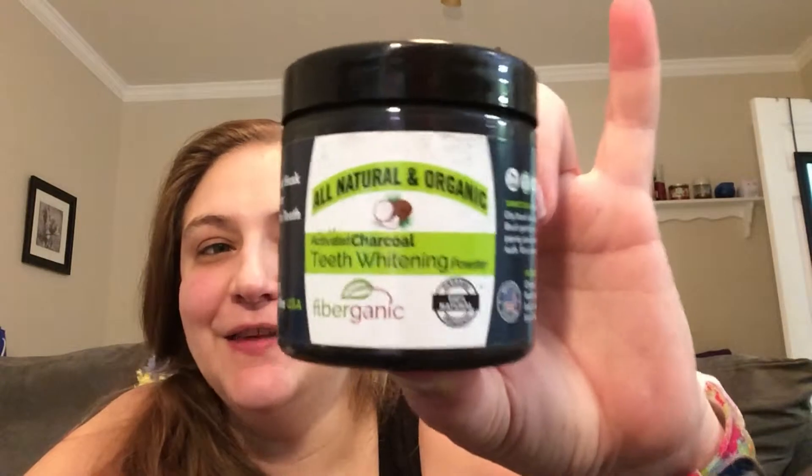Hi and welcome to Alicia's product review. Today we will be reviewing this all-natural inorganic activated charcoal teeth wiping powder by Fiberganic. This is all the newest rage — everybody likes to brush your teeth with this charcoal stuff, this coconut charcoal.